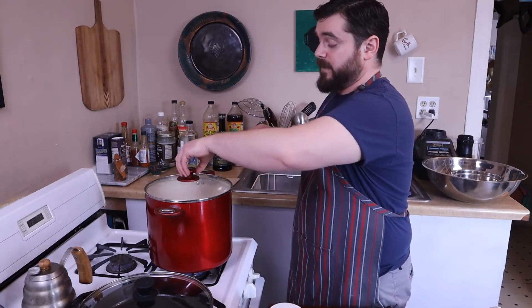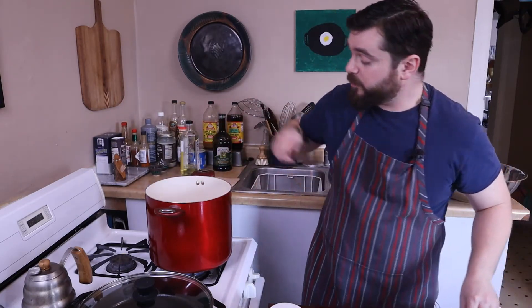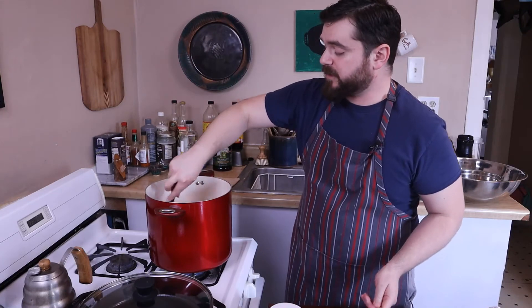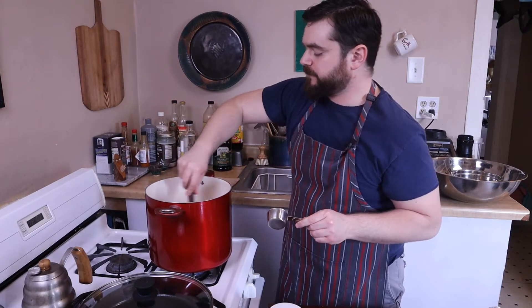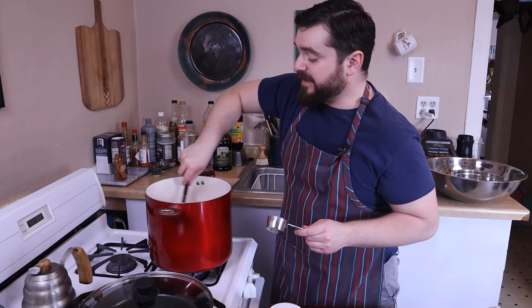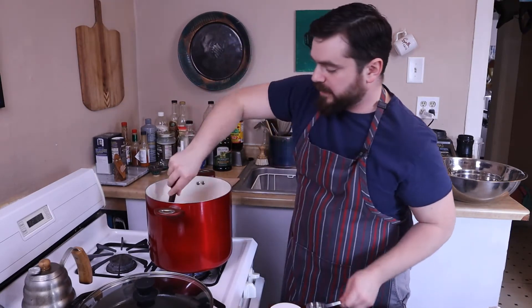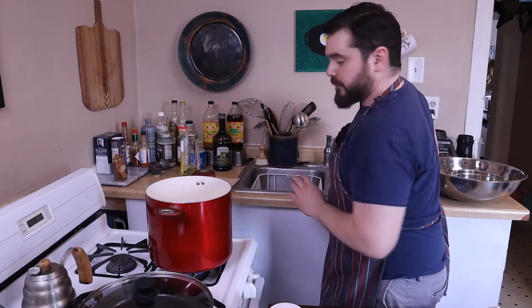Two, and three — alright. In with the kernels, and now we move fast. I have to make sure that they are all 100% coated with oil, and before any of them pop, throw my sugar in and I have to make sure that all of that sugar is dissolved and not clumping up before I close my pot lid. And there — I'm good. Pot lid.